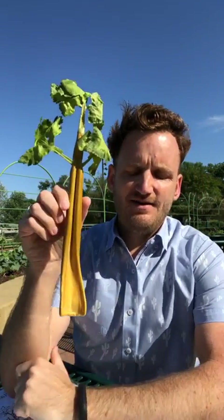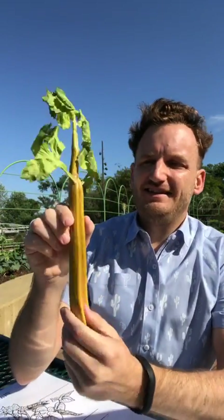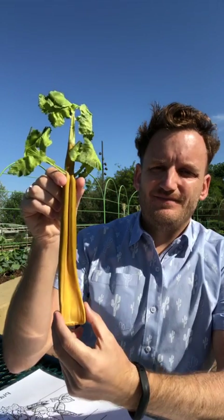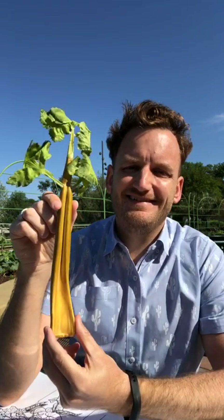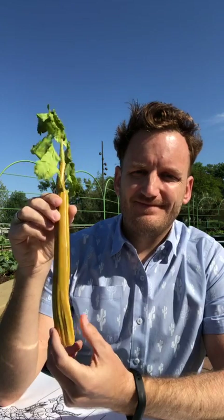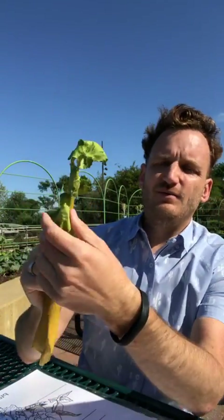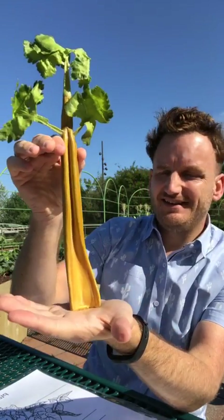Celery. Root, stem, leaf, flower, or fruit? The part that we eat — what do you think? Y'all got it. This is a stem — it's the stem part of the plant. We do have some leaves and you can eat those leaves too, but the main part that we eat is definitely a stem.